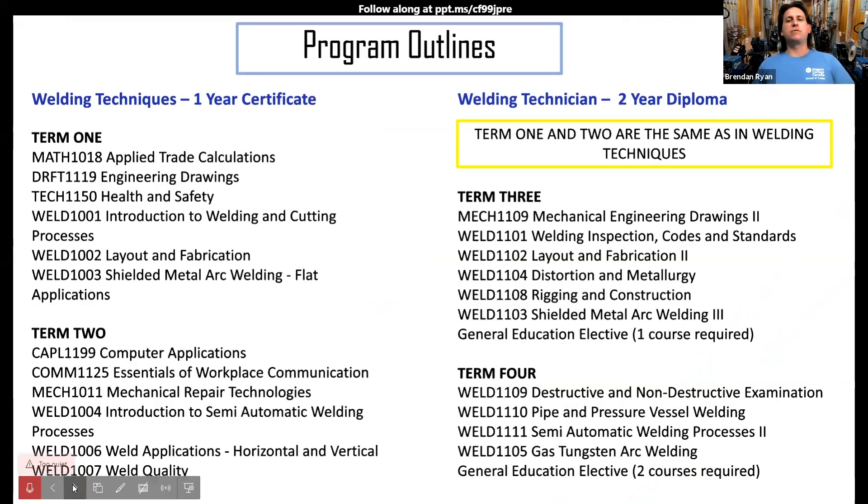Here are our program outlines. If you're in the two-year program, the first year is exactly the same for both streams. In the second year, we take the initial skills you've developed and increase them — for instance, shielded metal arc welding goes to overhead and pipe, gas metal and flux core goes to horizontal and vertical, and we get into more codes and standards and layout and fabrication. We always recommend enrolling in the two-year program if you're unsure — you can always change your mind — but the one-year certificate is excellent for an introduction to welding and cutting processes.